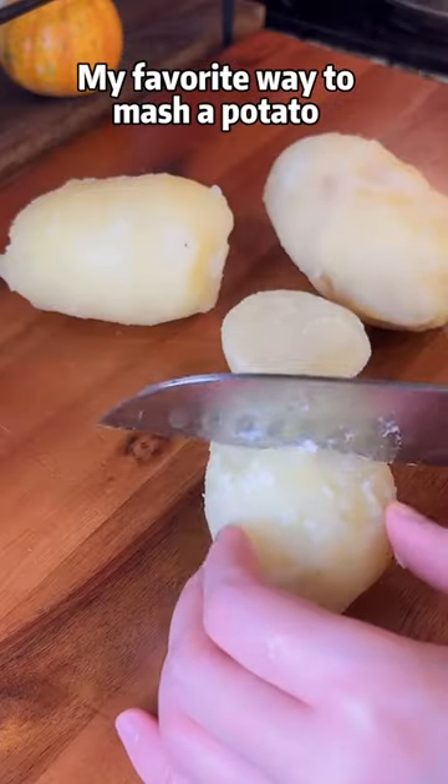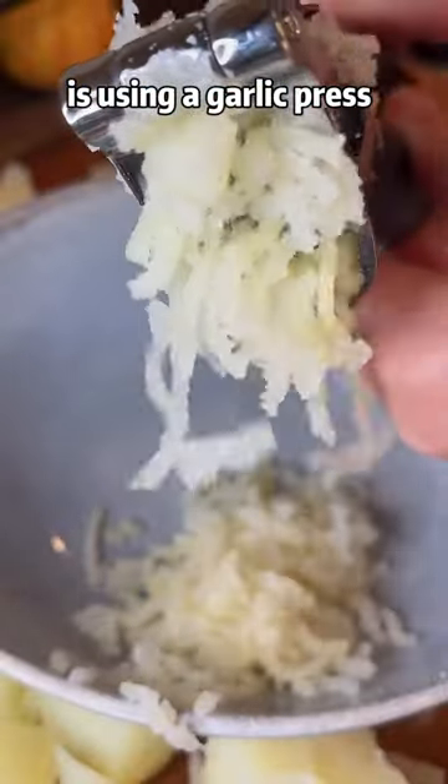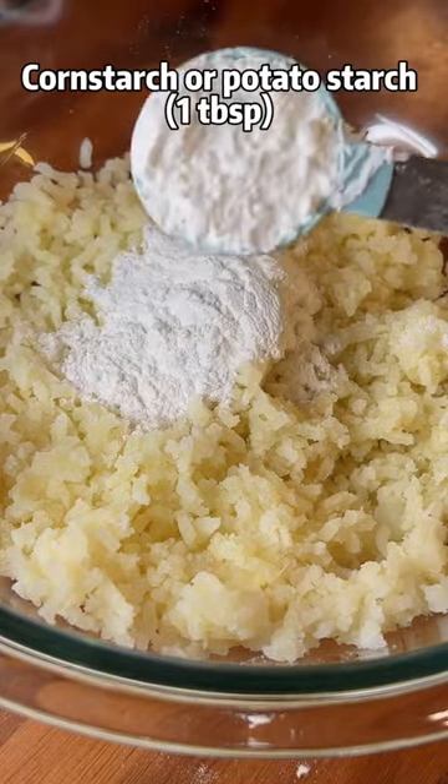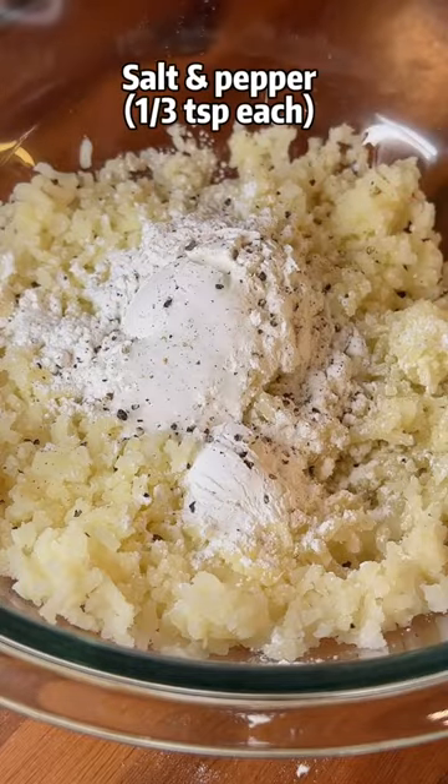My favorite way to mash a potato is using a garlic press. Mix the mashed potatoes with glutinous rice flour, corn starch or potato starch, salt and pepper.